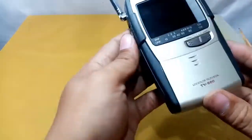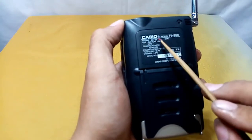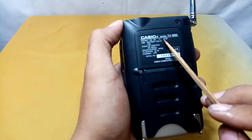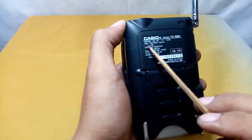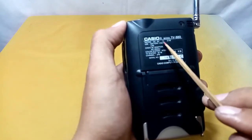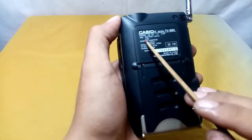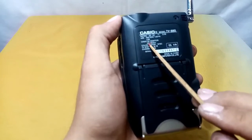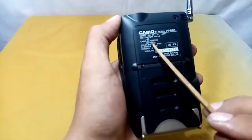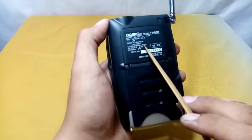This unit runs on six volts with 3-point-something watts power consumption. It uses LR6 or double-A size batteries. The Casio AC adapter model is ADK630J — I don't have the adapter. The color system is NTSC.